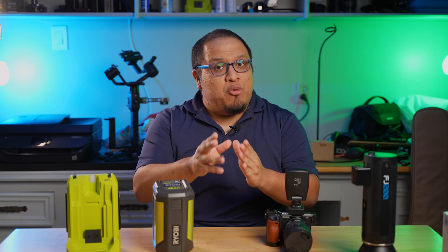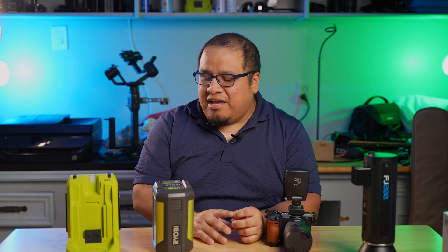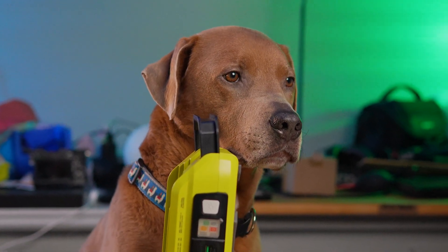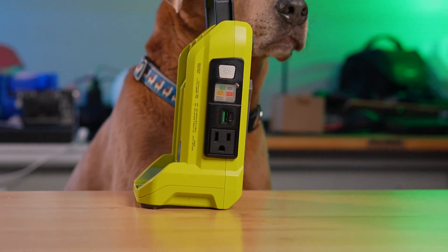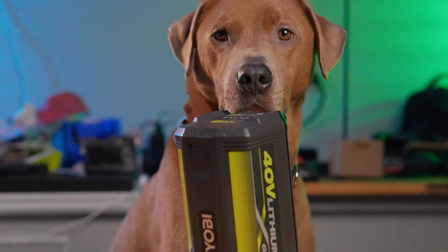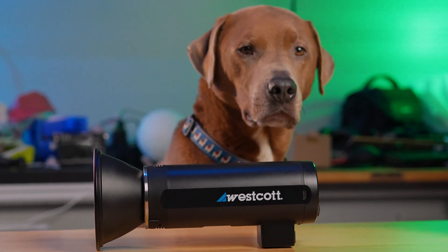Hey, Senor Yaxin here. I'm hoping you guys are doing fine and dandy. Today we're going to be doing a little test — something that's been working for me but I haven't really put a stress test to it, and also to show you guys that it can work. What I'm going to be showing you is using a power tool battery as a power source for a flash photography strobe. Let's get to it.